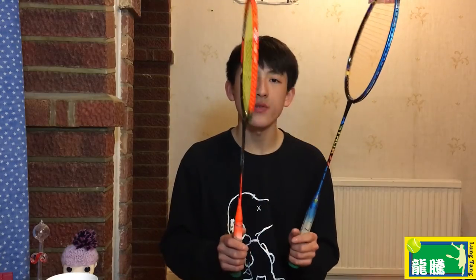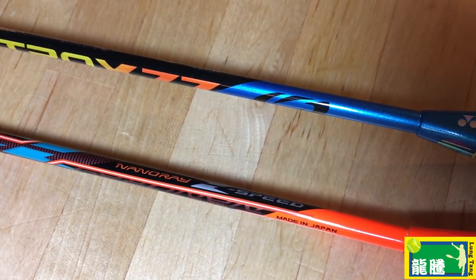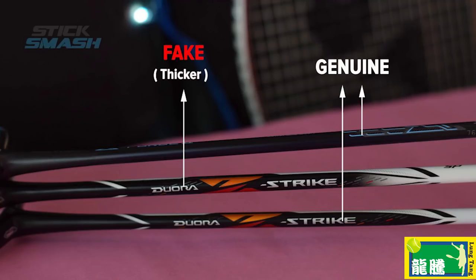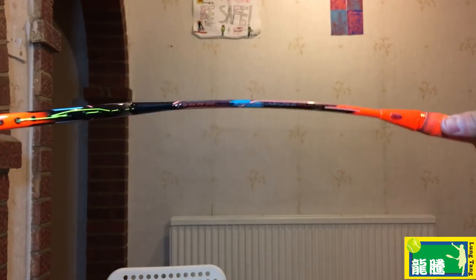Another way to check is the shaft — if it's a lot thicker than normal Yonex rackets, it might be fake, though you can't really judge that unless you have another racket to compare. The Nano Z-Speed has quite a stiff shaft, whereas on the fake it's actually quite flexible. Probably the hardest legit check is based on sound — you really can't tell unless you're super experienced.